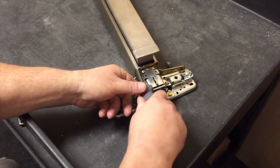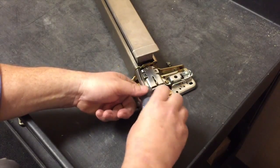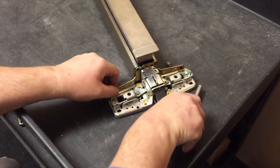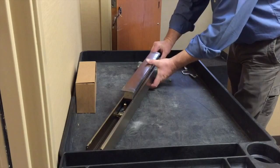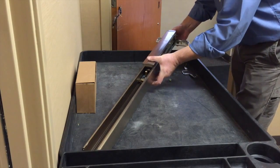With the straight edge screwdriver or 5/16th nut driver, remove the two screws from the mechanism case and remove the bracket.